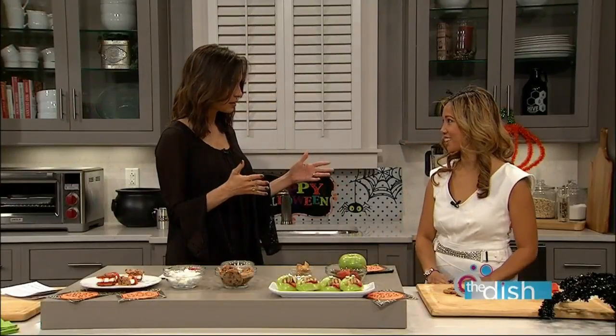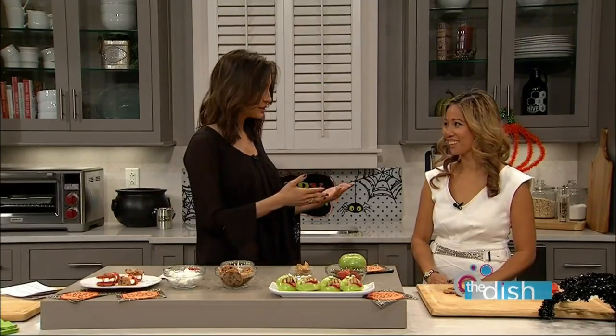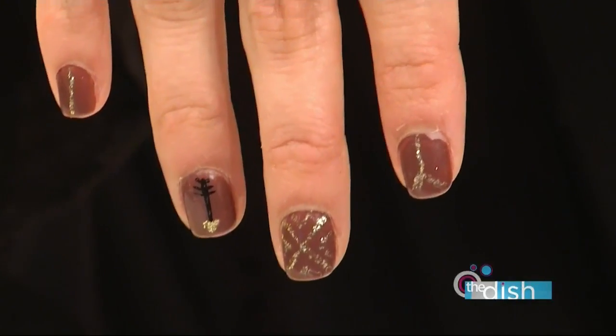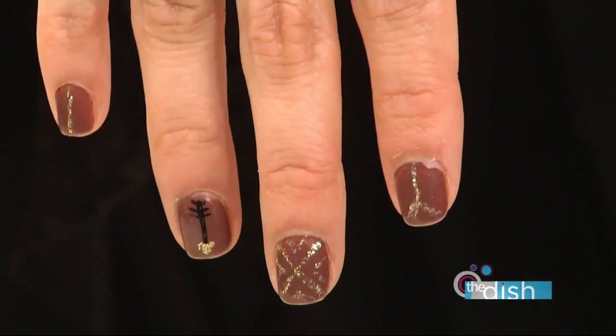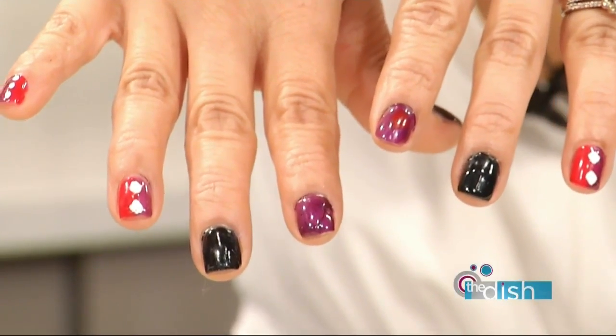Lexi is probably one of the most creative people I've ever met in my life. And when I first moved to Augusta, you became one of my first friends here. And I've been going to you now for three years — she does my nails. Check out my nails, look how creative this is! And look at hers.